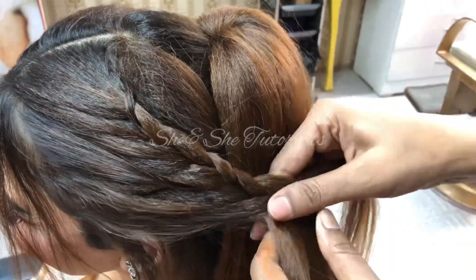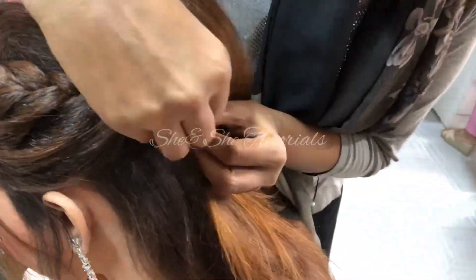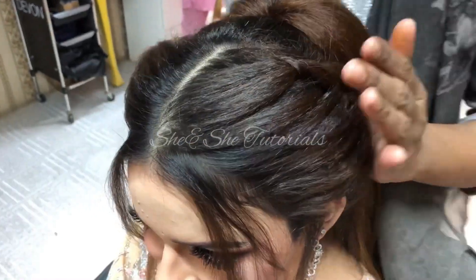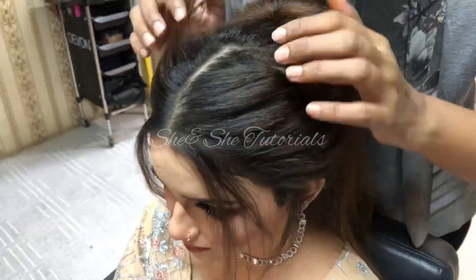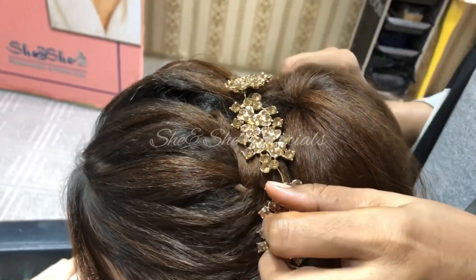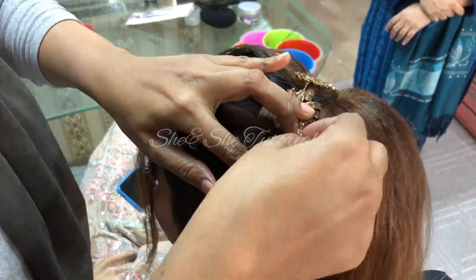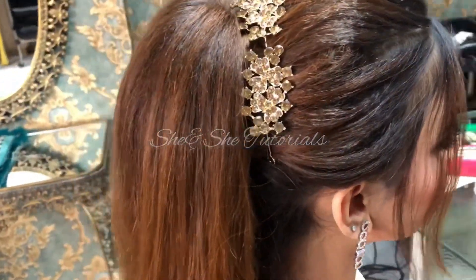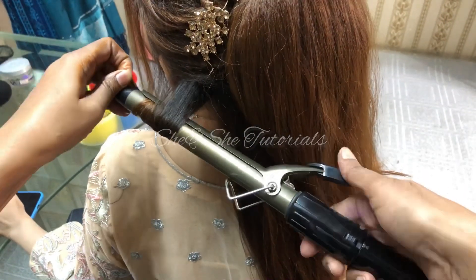I have planned a lot of things for you because in my videos I feel like you have made a preference, so there are a lot of plans. But you know the wedding season is running and there is a lot of pressure, so I couldn't shoot this whole month. I had planned a lot so that you will learn a lot from party makeup.